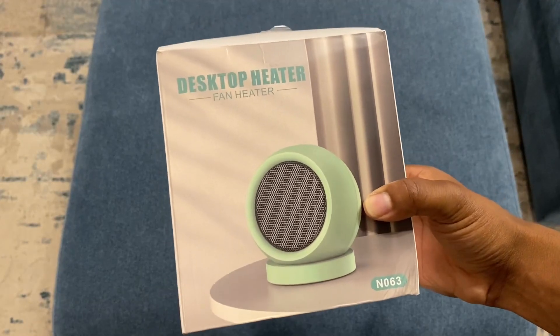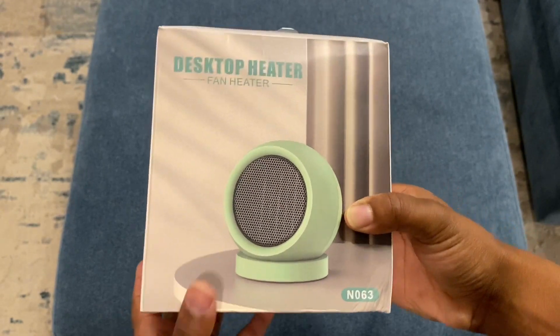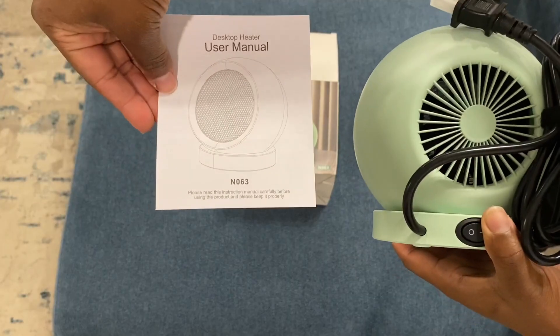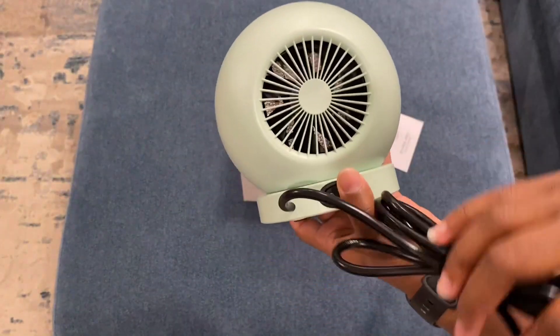Hey everybody, so today I'm going to be doing an unboxing of this desktop heater. This is a fan heater, and I love this color — it's in this green. I wanted to first show what all comes in the box. It comes with a user manual, and here is the actual heater.